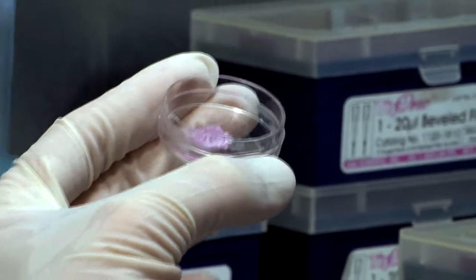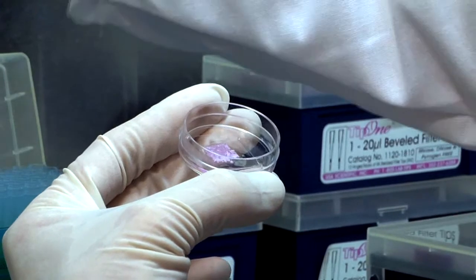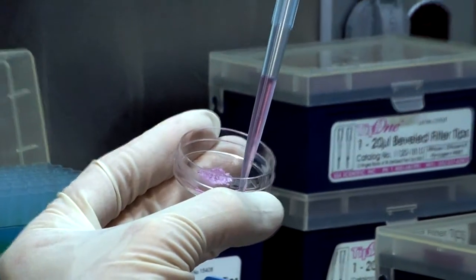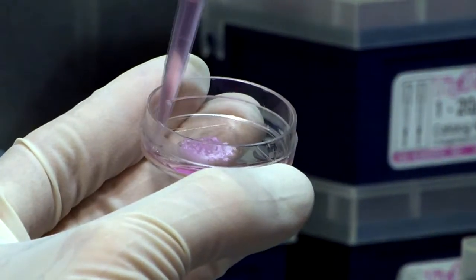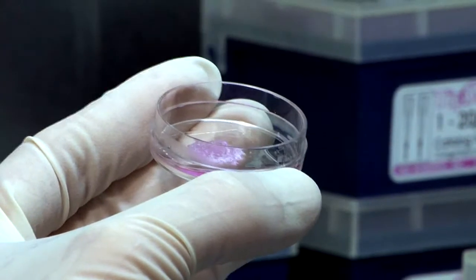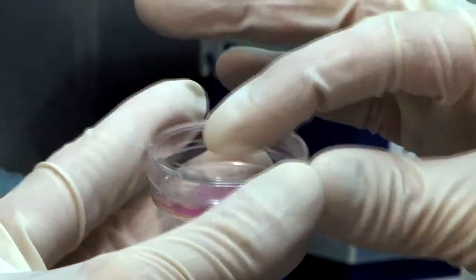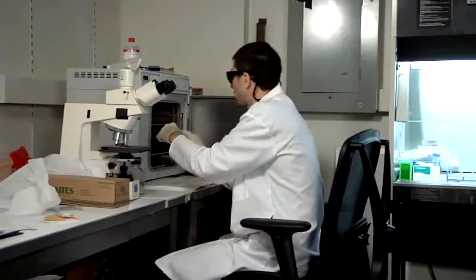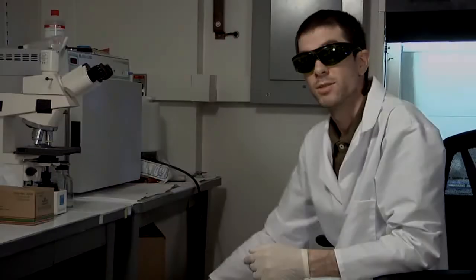Immediately after printing we add some media to keep the paper from dehydrating, but don't yet submerge the paper because the cells are still attaching and we don't want to wash them away. We just add a little bit of media around the outside, and then put it back in the incubator for five minutes. That's the whole process, and then you repeat that.